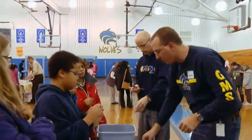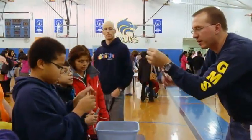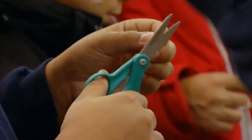All right, once it's flat, you're going to take a pair of scissors and you're going to cut at an angle and make a point in the middle of the straw, up like that. So two cuts — snip, snip, snip, snip — make sense?